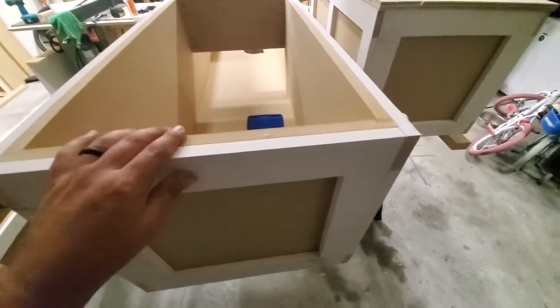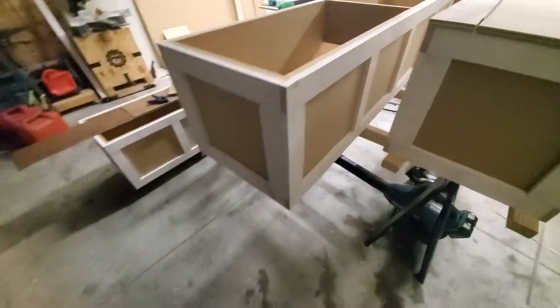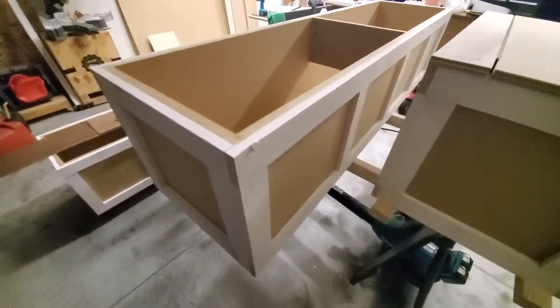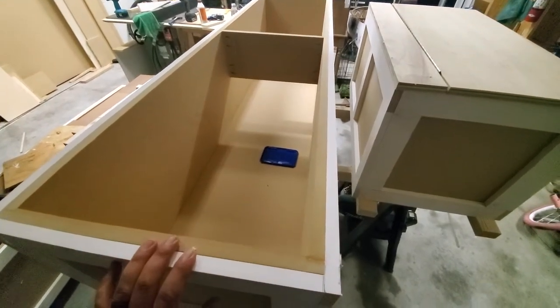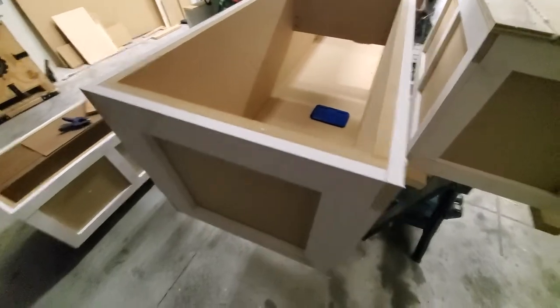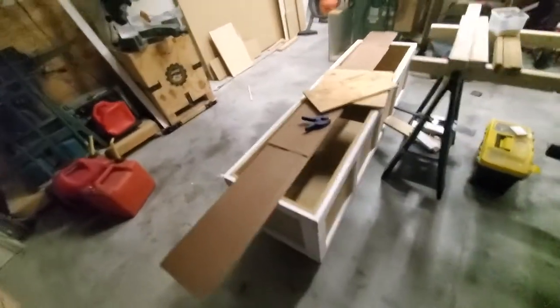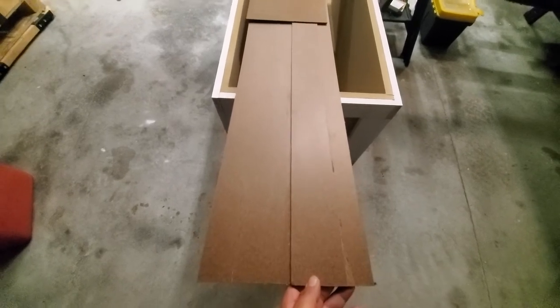This is all three-quarter inch MDF construction. We did that because this is going to be a painted project — the MDF is plenty strong enough, it's nice and flat, and it also keeps the cost down on a project of this scale. We're talking several sheets of sheet goods here, so there's a decent amount of savings in the material by going with MDF.